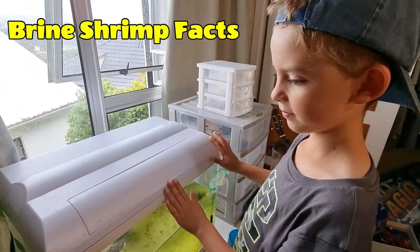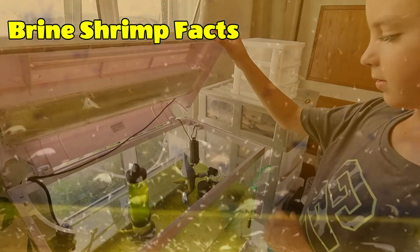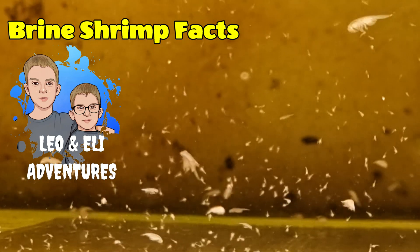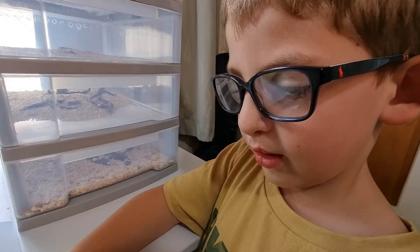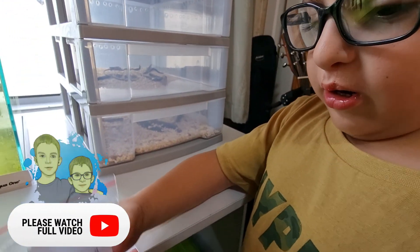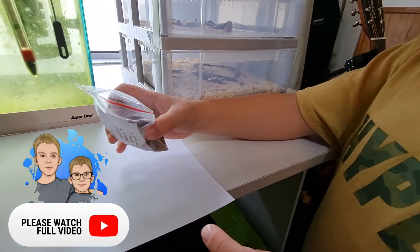This is my tank. Sea monkeys are fun instant pets. This is the brine shrimp eggs we used to hatch out.